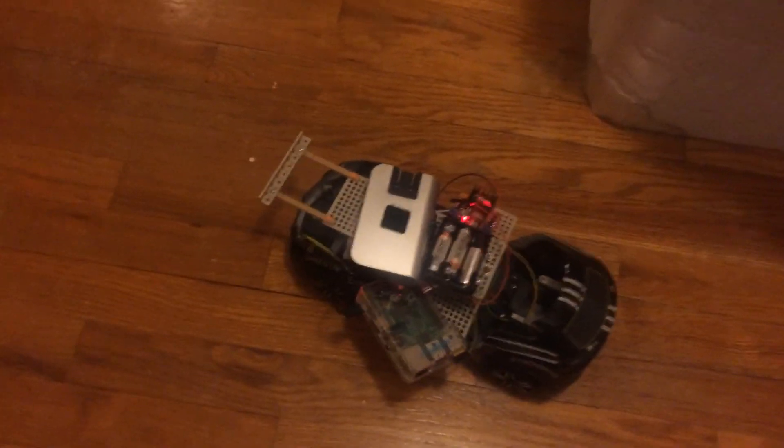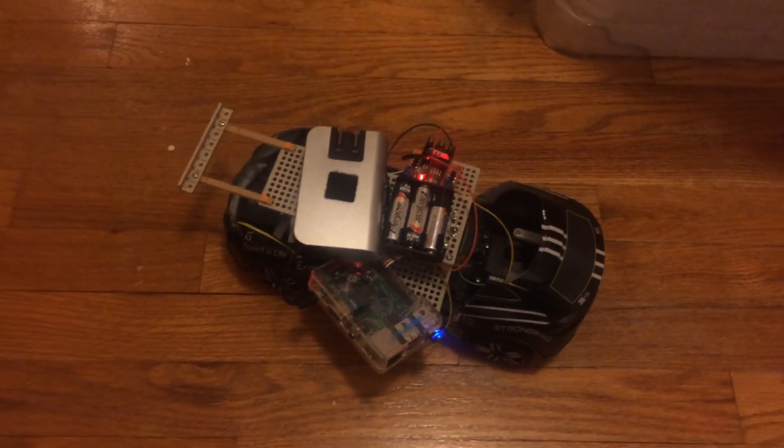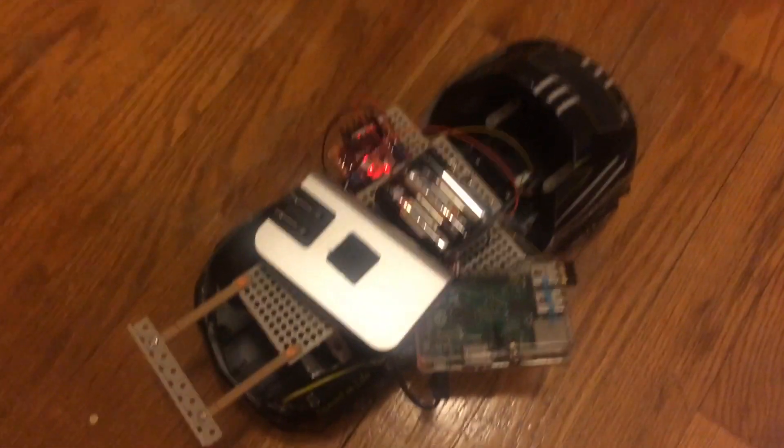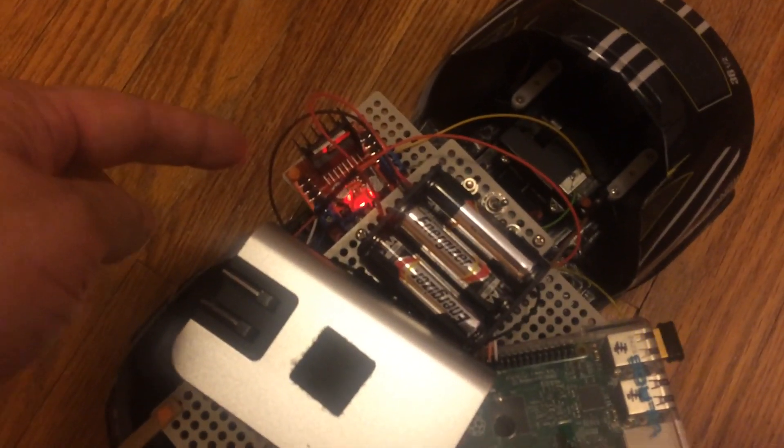Hi everyone. This is the first time I've hotwired an RC car. What I've done is cut out the microcontroller that was originally in there and replaced it with the L298N motor driver right here.